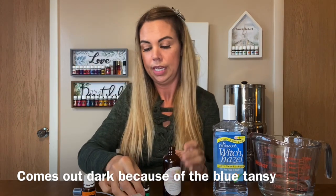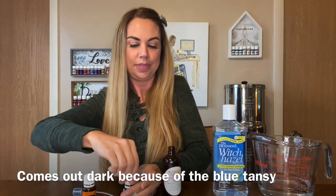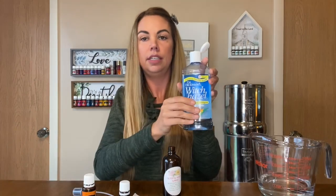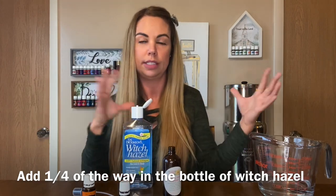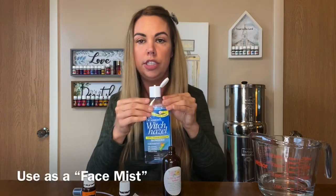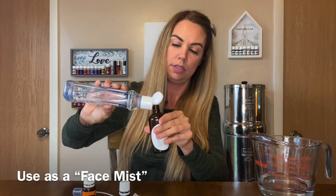And then we're gonna add our witch hazel for the dispersal. This is good — it helps with the oils, breaking up the oils with the water, because oils and water separate. So this is very good, and it's also an astringent — it's good for the face. It helps everything.